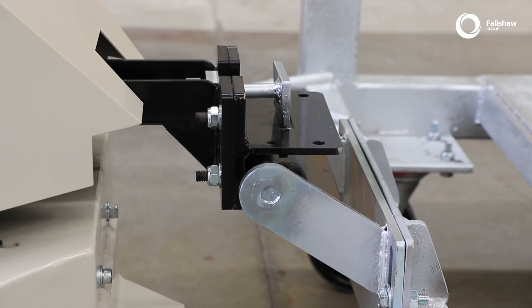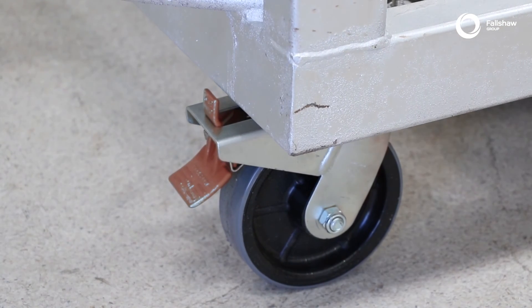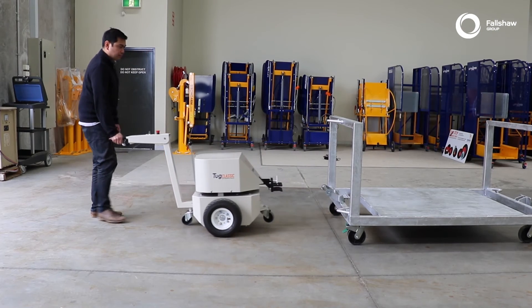Make sure the trolley is on a flat level surface. Apply the caster brakes, if fitted, or chock the wheels of the trolley. Release the hitch, then drive the tug backwards away from the trolley.